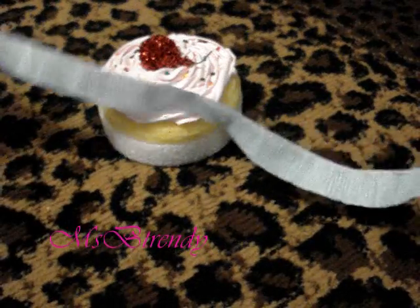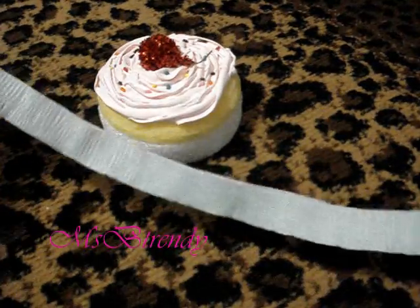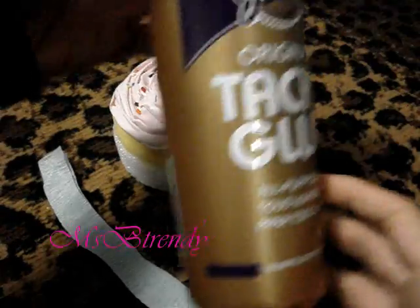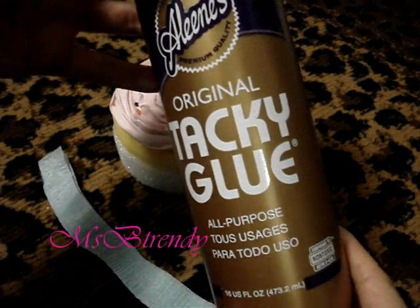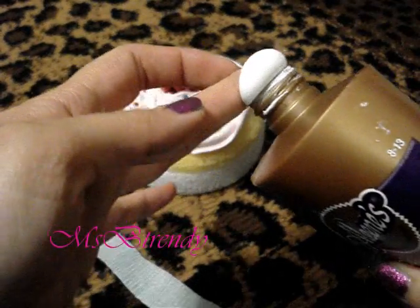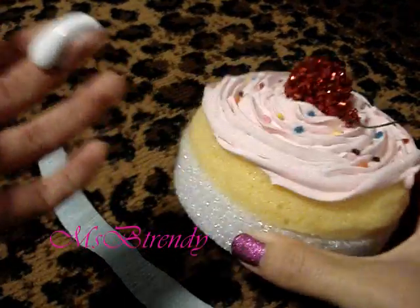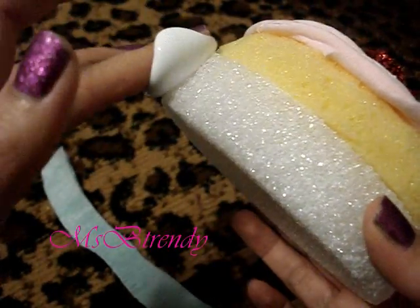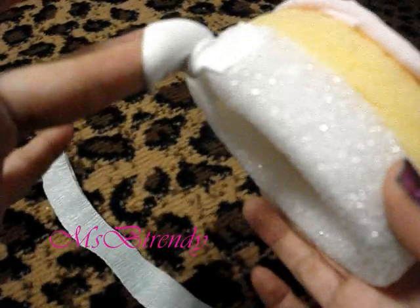The cupcakes are almost done. All we need to do now is cover the styrofoam so it looks dressed. I used a streamer, folded it in half, and applied it with tacky glue. Starting at the beginning of the streamer, apply the glue onto the styrofoam, rub a glob of tacky glue and smooth it out. Repeat the same steps as we go around.